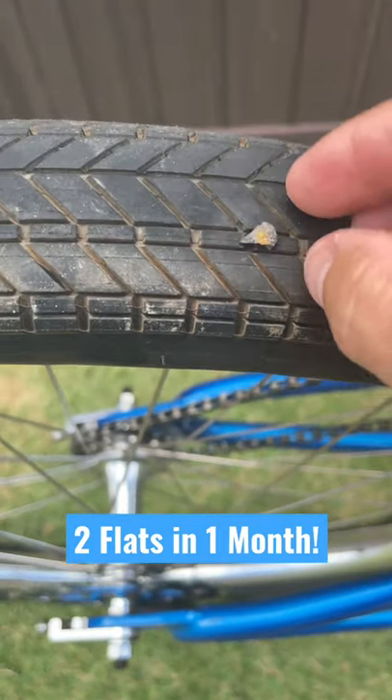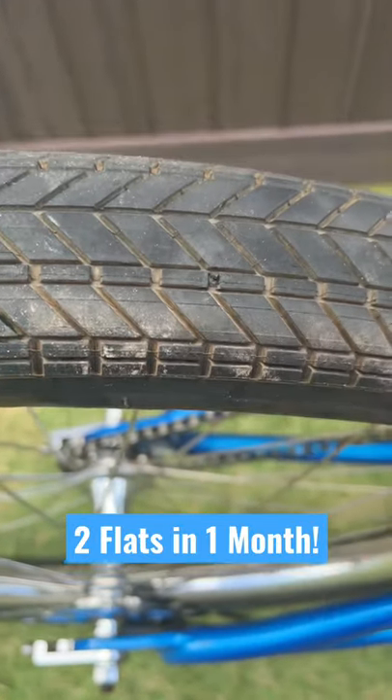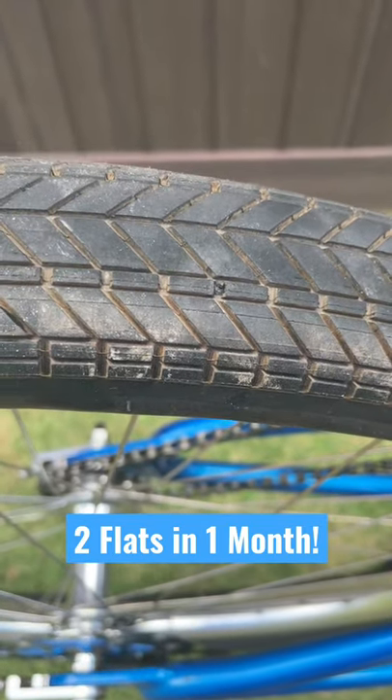So that's the culprit right there — that is the rock that got stuck right in that spot. I guess because these tires just don't have a lot of tread, this is a problem that I'm going to have.